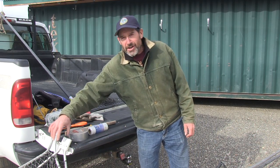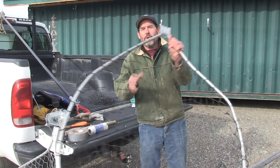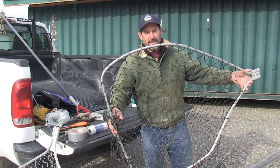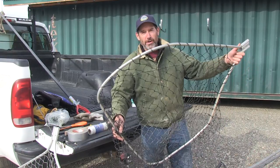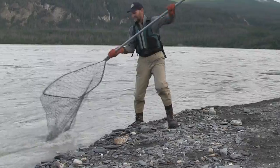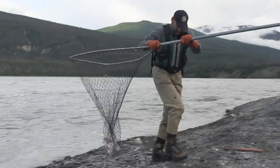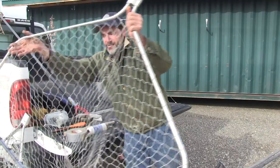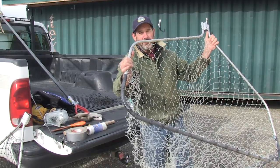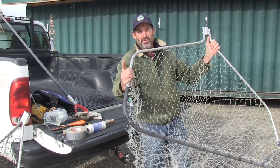Obviously, you're going to need to have a dip net with you. If you're fishing from shore, you probably want a head that looks like this. It's smaller and you can handle it in the water if you're sweeping or if you're fishing an eddy. If you're fishing from a boat, these big flat-bottomed, large dip net heads work the best.